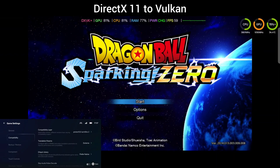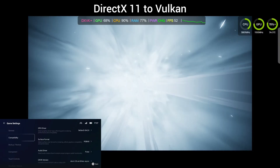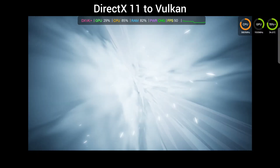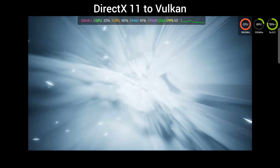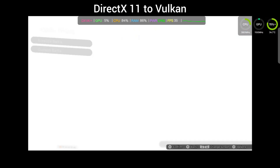We're going to do Dragon Ball Sparking Zero, but we're going to do a couple different things here. One, we're going to run it straight in DirectX 11 format, push into the Vulkan, and then we're going to do it in DirectX 12 push to Vulkan, and then we're going to do the DirectX 11 push to Vulkan with an engine INI edit.